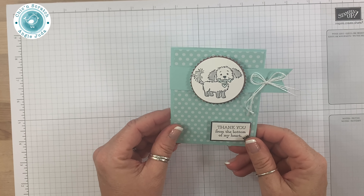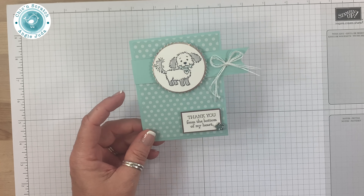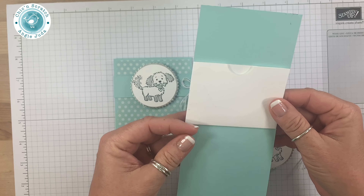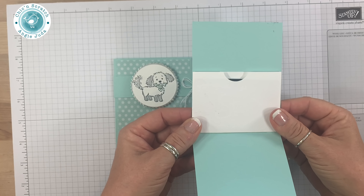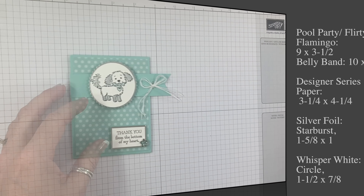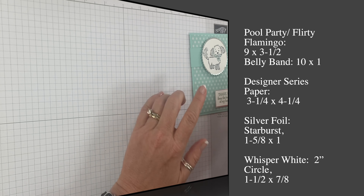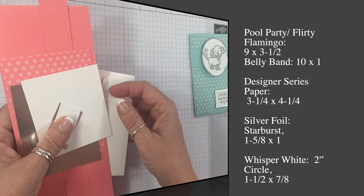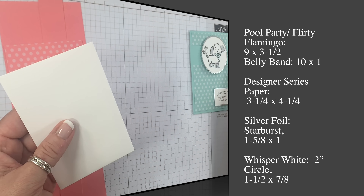Hey guys, thanks for joining me. This is Angie at Chicken Scratch. This is the project we're making today — it's actually a gift card holder. I made this this morning over on Facebook Live. You open it up and this is where your gift card goes. I'm using my Stubs card — it's safer. Let me show you the supplies. I've already used all my Pool Party cardstock; the designer series paper I'm going to be using is Flirty Flamingo this time. They're both gonna look super cute.